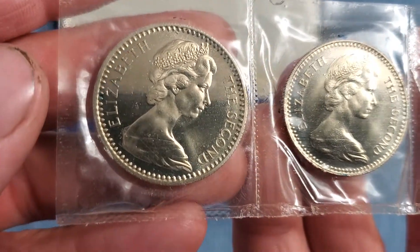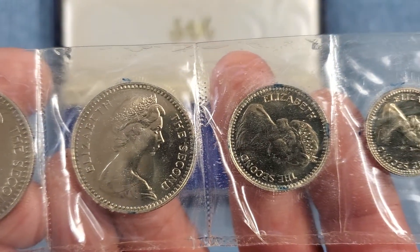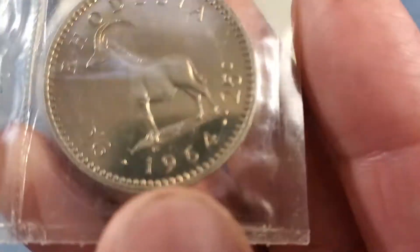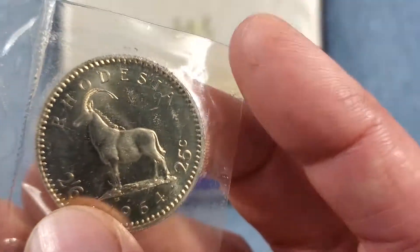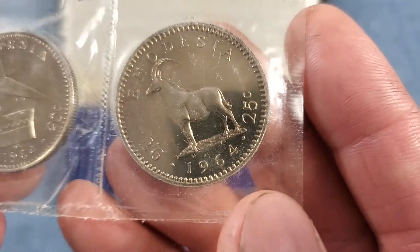We'll do a close up of the front — they're all the same on the front: Queen Elizabeth the Second. But on the back it's really neat, because you'll notice here, this is actually two shillings and six pence, but they also put 25 cents on it. So it's dual denomination.